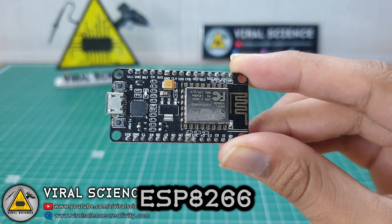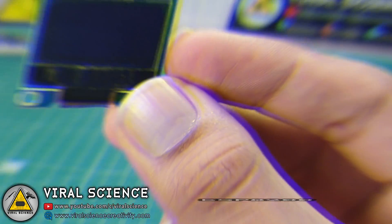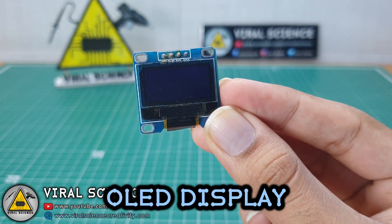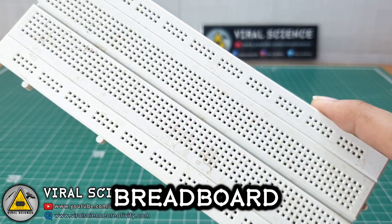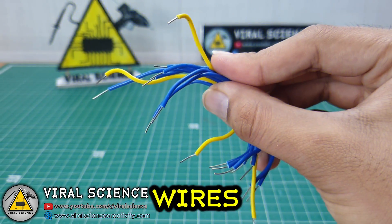For this project you will need an ESP8266 module, an OLED display, a pulse oximeter module, a breadboard, and some wires.